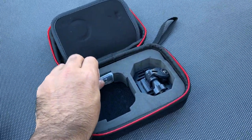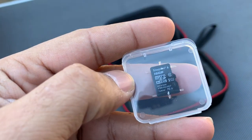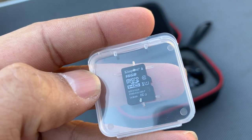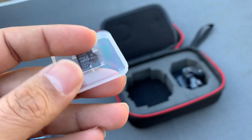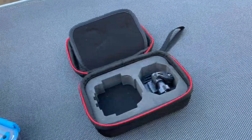Next we have a 16 gigabyte micro SD card from Kingston — that's really good. It allows you to store hundreds of videos and photos. It's a nice surprise that it comes included with a micro SD card.